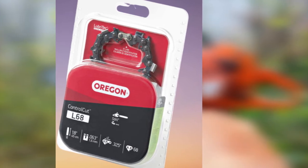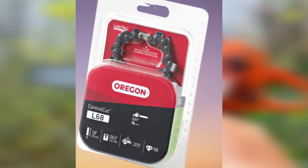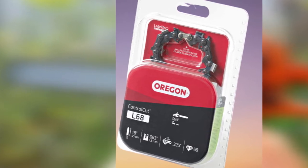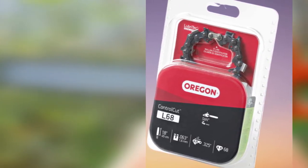The chain is designed for the control cut for precision cutting. It has a 0.325-inch pitch, 0.063-inch gauge, and 68 drive links.